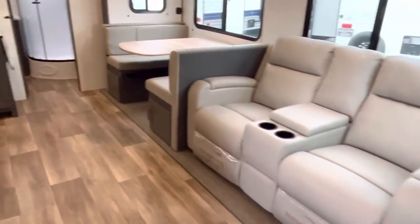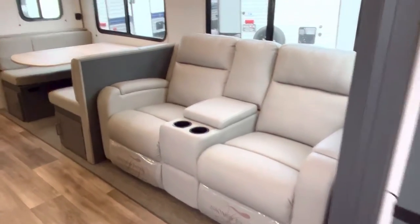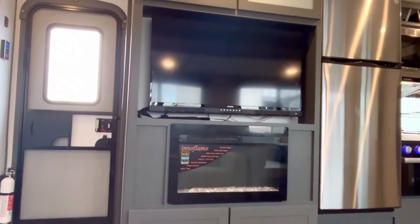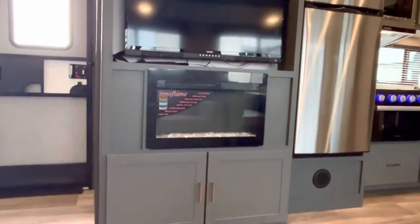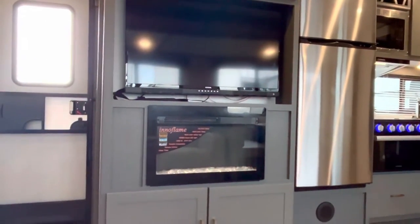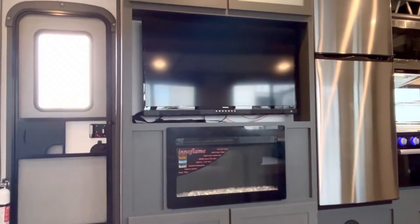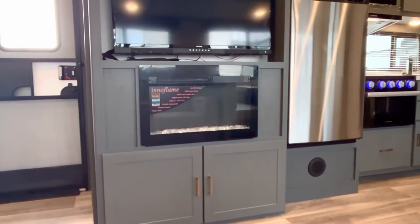So you walk in greeted by this Thomas Paine furniture — these theater seats. They're very comfortable; I'm going to verify that right here at Duke's RV. Yeah, this is comfortable. Right across from your fireplace — so this has a fireplace. It also has two AC units. We know this is a 50 amp unit, so you can run both ACs. You've got your ambiance, your electric heat, so you don't really need to run your furnace if you're plugged in. It will probably keep you warm until it gets pretty cold.